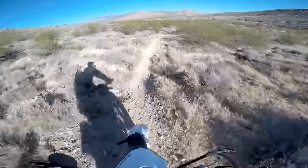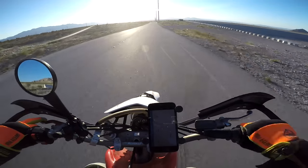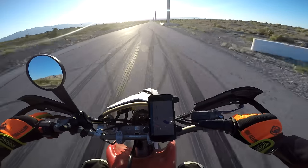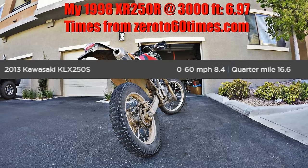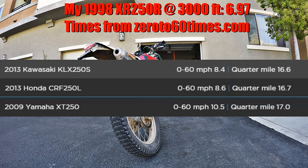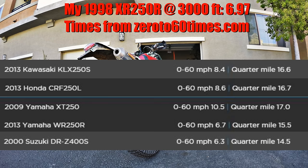Absolute acceleration will depend on lots of variables including rider skill, weight, riding elevation, and final drive ratio. But to give you an idea, I went out to record some numbers. Measuring several 0 to 60 mph runs on my XR at 3,000 feet elevation, I achieved a fastest 0 to 60 mph time of 6.97 seconds. The 2013 KLX250S is over a second slower at 8.4 seconds. Same with the CRF250L at 8.6 seconds. The XR would run circles around an XT250 at 10.5 seconds, but it wouldn't quite keep up in a straight line with the WR250R at 6.7 seconds or the DRZ400S at 6.3 seconds.